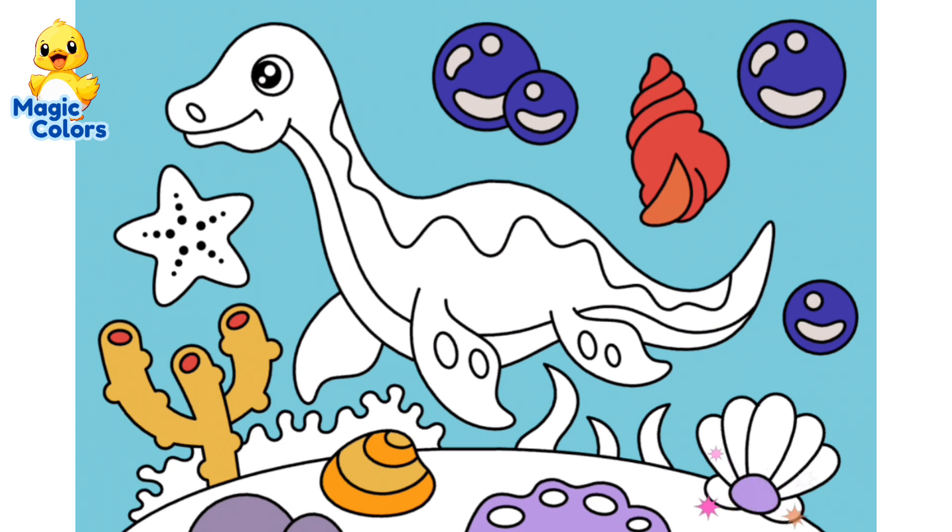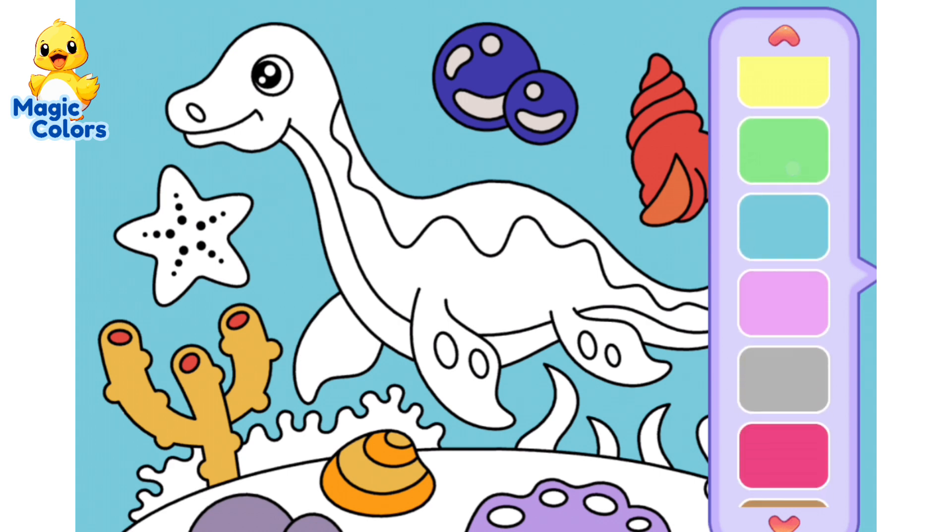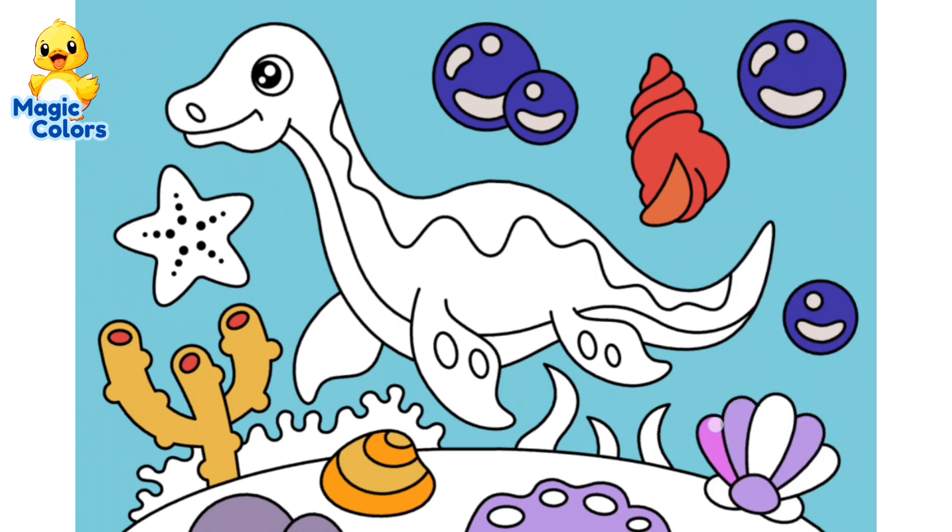Also, color the fan-shaped shell on the right with light purple and pink. Give space for purple and pink.